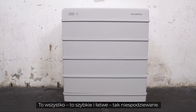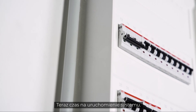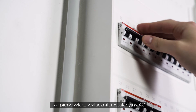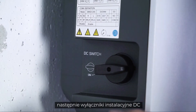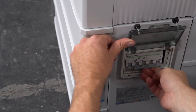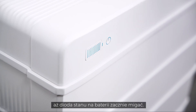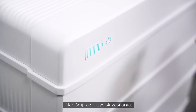Now it's time to start the system. First, switch on the AC circuit breaker, and second, the DC circuit breaker on the left side of the inverter and on the right side of the battery. Wait for about 10 seconds until the status LED on the battery starts blinking.